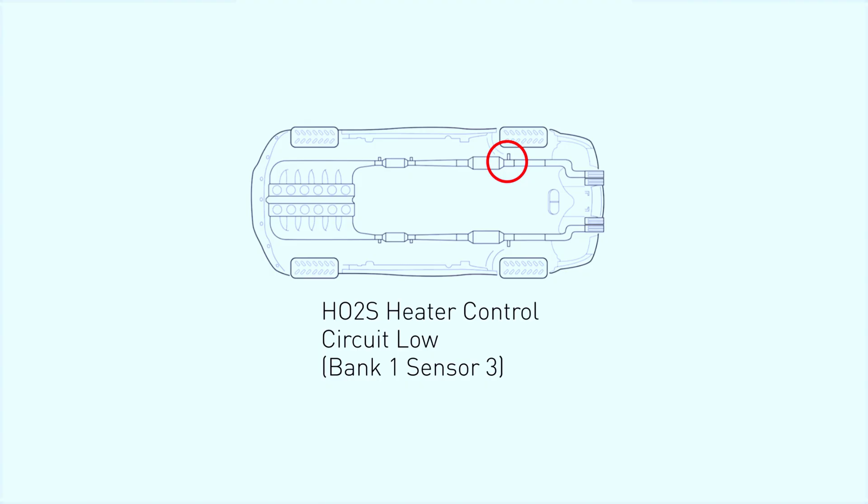First, let's break down what P0043 means. This code indicates a problem with the heated oxygen sensor HO2S heater control circuit for bank 1, sensor 3. In simple terms, it means there's an issue with the heating element in one of your O2 sensors, which helps regulate your engine's air-fuel mixture.